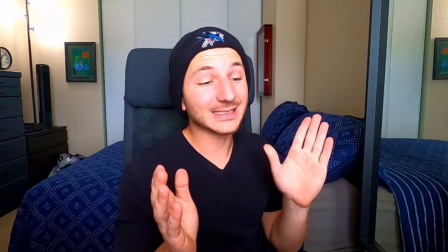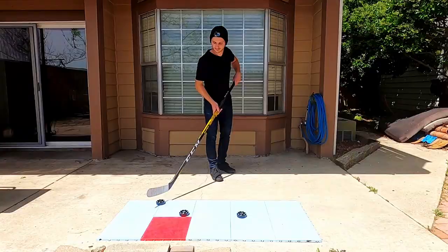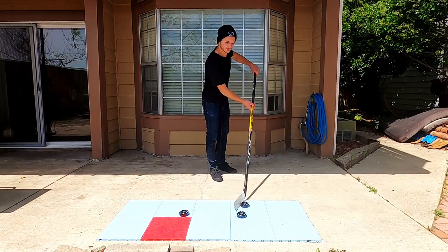Continuing on is the figure eight drill. When I say figure eight, I don't mean skating a figure eight, but stick handling through a figure eight. Grab two hockey pucks, two gloves, or just anything around the house, set them down and practice stick handling through them. Make sure you go around one way and then also go back around the other way. If you get good at that, you can set up three pucks, four pucks, or as many as you want, and just keep practicing stick handling through them.